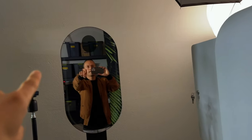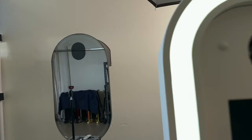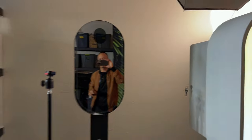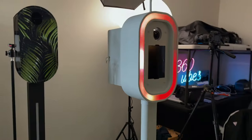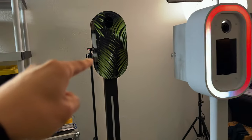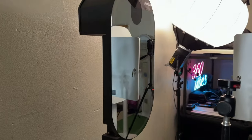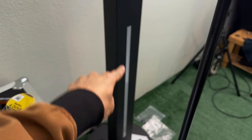I wanted a DSLR booth, so I bought this booth right here. It was going to be my to-go booth because I planned to attach a flash on top and add a camera, but then I realized there's an actual glass layer covering the camera lens, which takes away some sharpness and clarity. On top of that, there's a Surface Pro inside — I don't love Surface Pro. I love iOS because, as seasoned operators know, it's just so much easier to work with. This booth hasn't been to even one event.